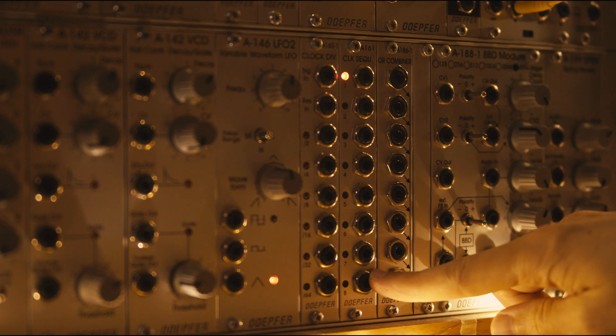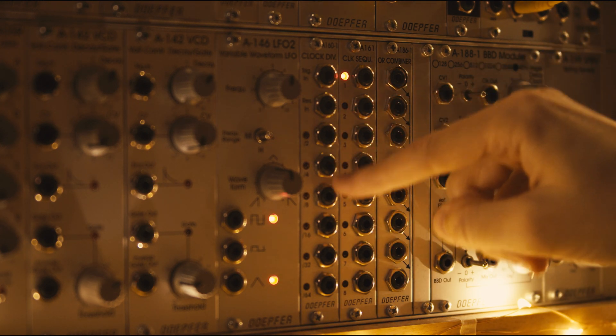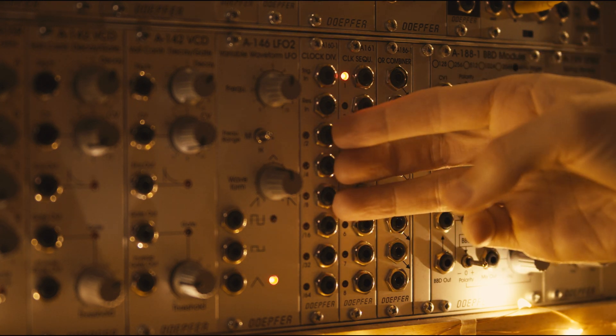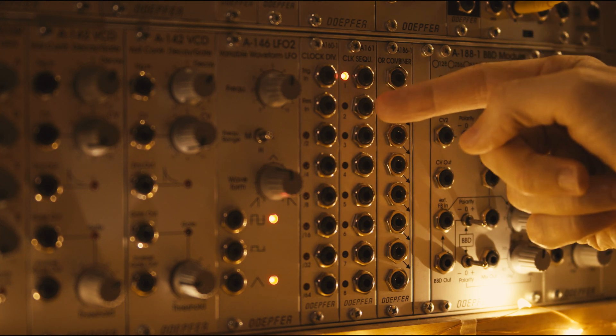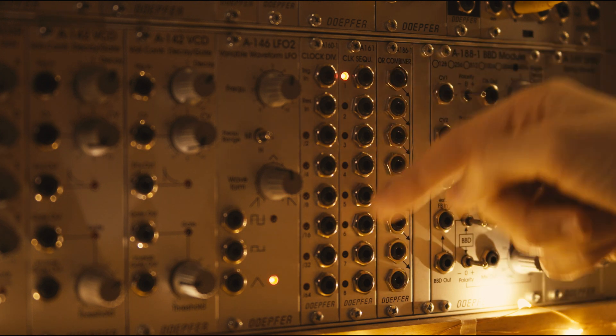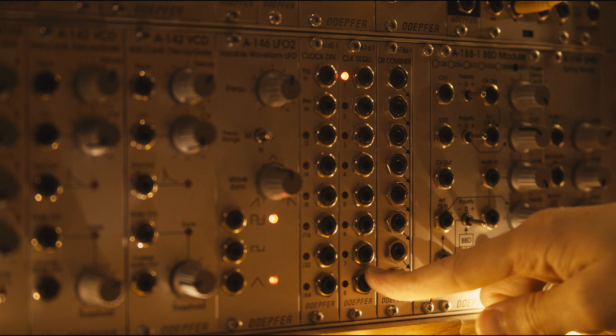And what the sequencer next to it does is it looks at all the ways it's counting up to eight — just the first three digits, the least significant three digits. It will look at those and just count one through eight, one through eight, and it just loops through eight notes and rests.